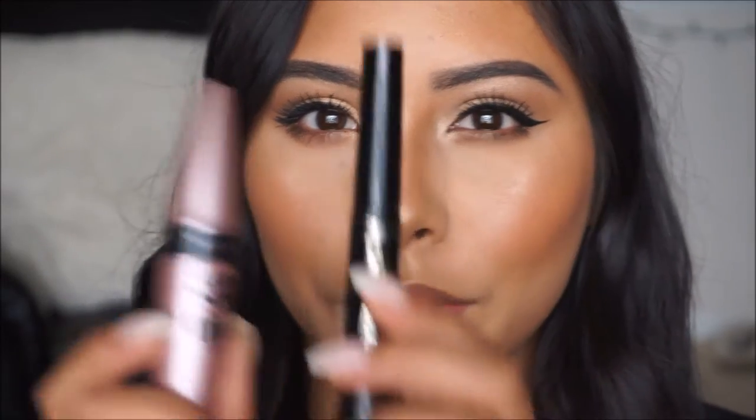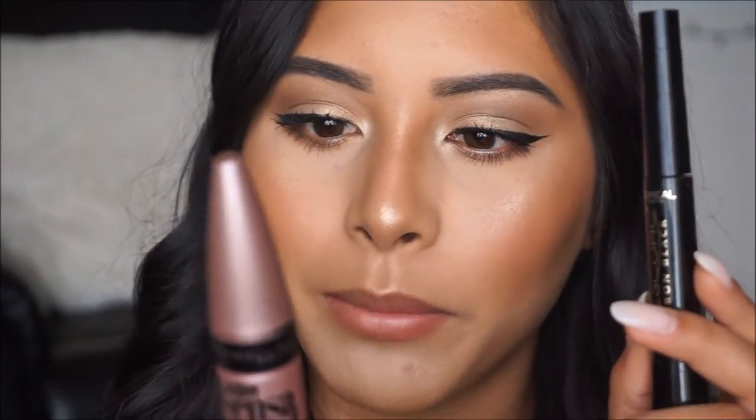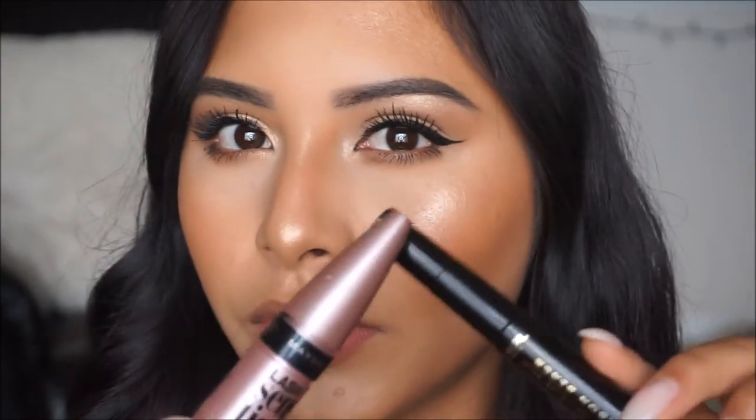For lashes I am not applying falsies — I am using my own, so I'm just going to load these up with mascara. For my lashes I used the combo of the Maybelline Lash Sensational and the L'Oreal Telescopic, and I went ahead and used this on both the upper and lower lashes.